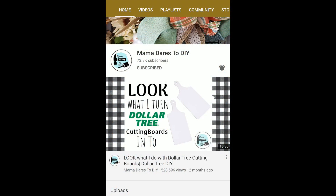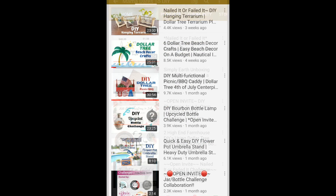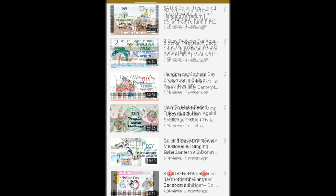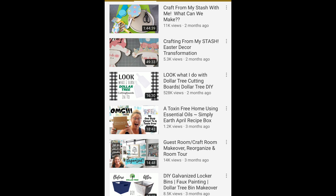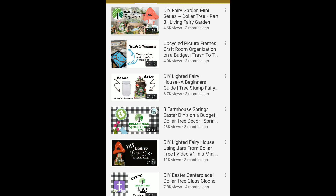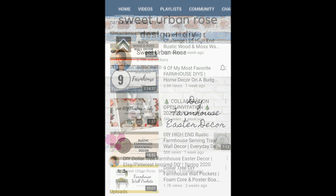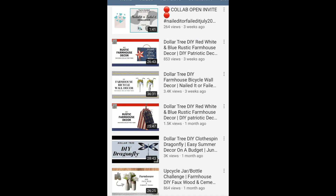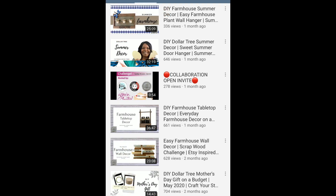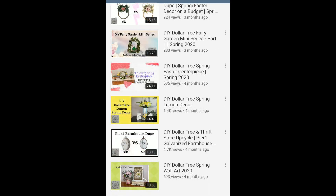I am excited to be participating in a Christmas in July open collab hosted by Mama Dares to DIY and Sweet Urban Rose. Both ladies have wonderful channels full of wonderful DIYs, crafts — seasonal, farmhouse, trash to treasure, all kinds of things. I highly recommend watching their videos. Their channels are listed in the description box down below as well as the playlist.